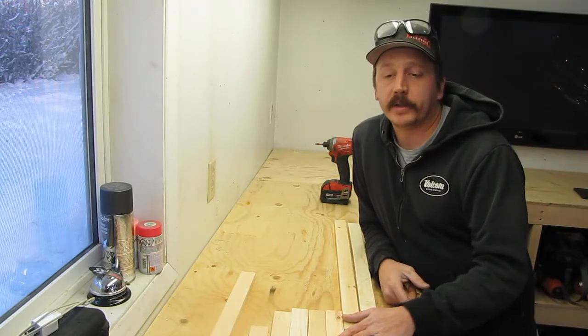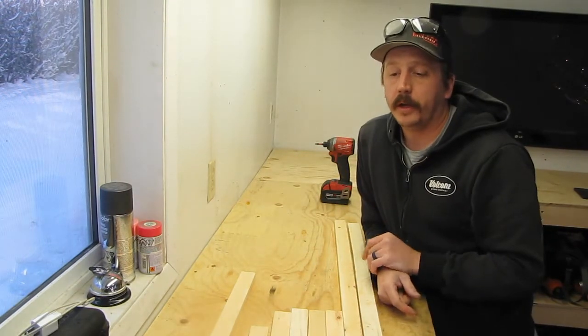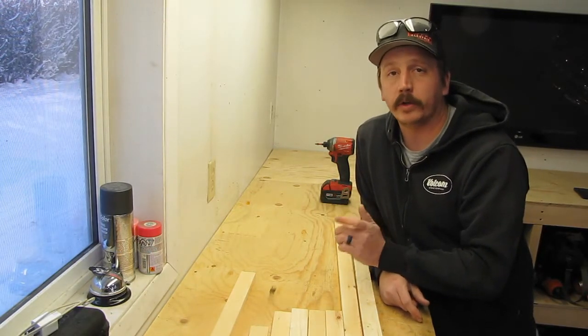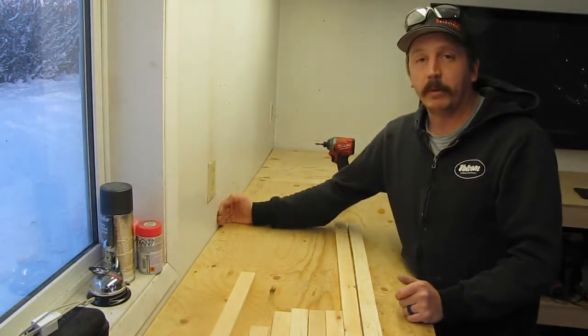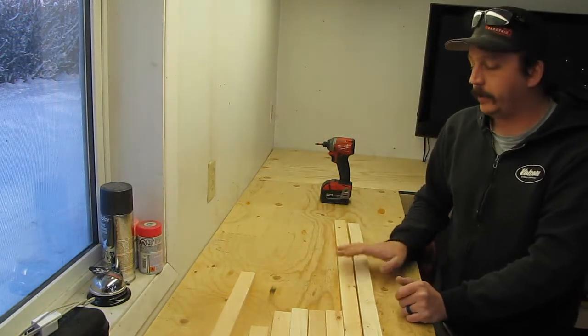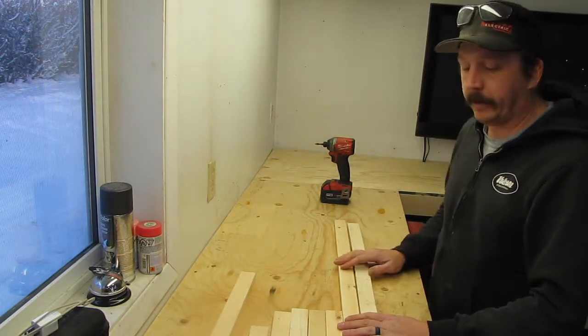So I've cut down my 2x4s. They're going to make up my frame that goes all the way around this pegboard. When you're putting it up, make sure you screw it to the stud as best you can, or use drywall anchors. If you have a plywood backer or plywood walls, you can screw it to that too just fine. I'm going to start here on the left and work my way down.